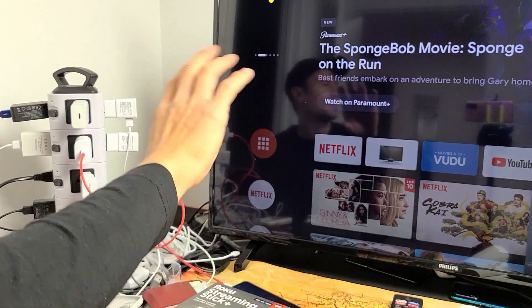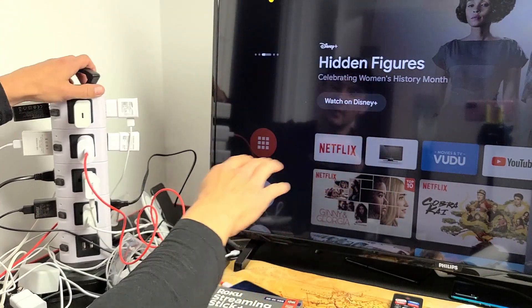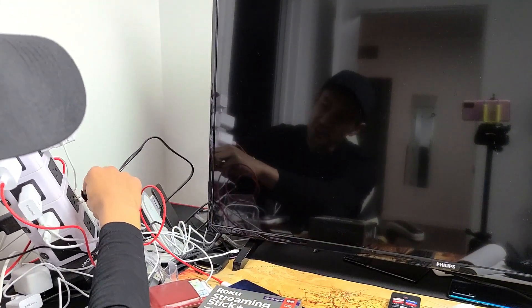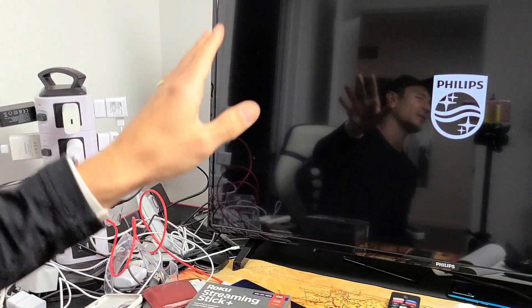The next thing to try is a power cycle. Make sure your TV is on — it doesn't matter if you're on the Roku home page or not. Unplug the power plug, wait 20 seconds, then plug it back in. Turn the TV back on, fire up your Roku streaming stick, and see if you no longer have a flashing black screen.